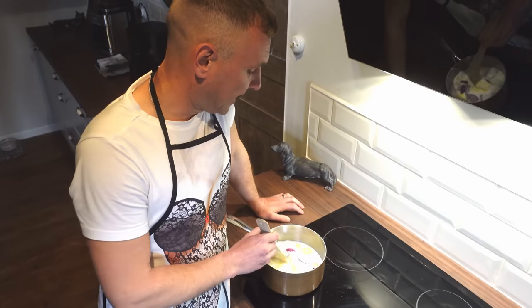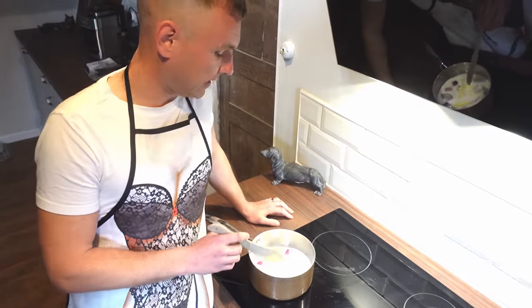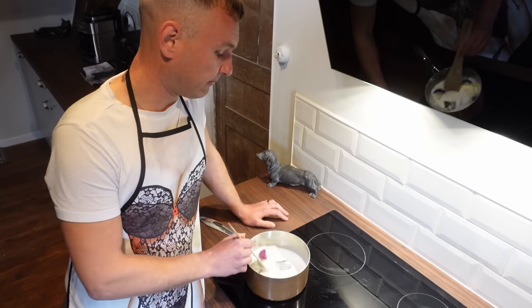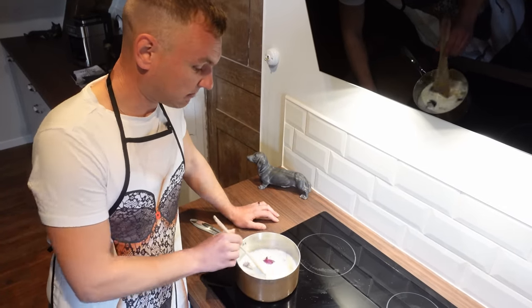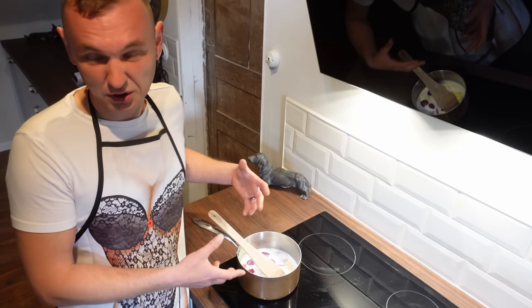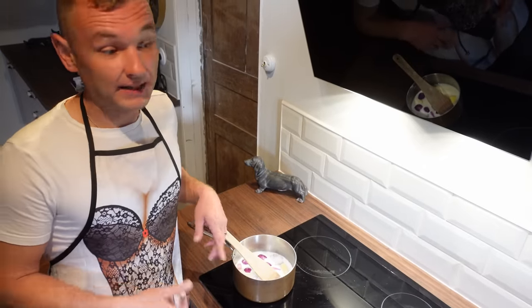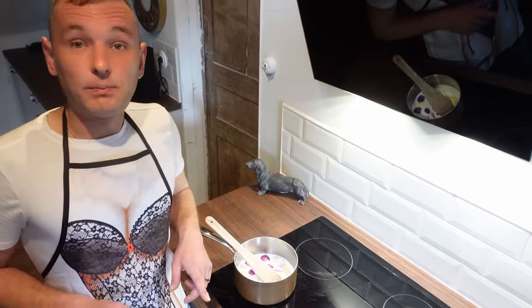So in the pan we have our butter, our nutmeg, our half an onion, our garlic, our bay leaf, 50 grams of butter and 500 ml of milk — just short of a pint. We're just going to leave it here to bring the flavours out. Anything big like that I haven't chopped up we'll strain out before we add the flour and make it into the actual sauce itself. Next we're going to prepare the chicken.